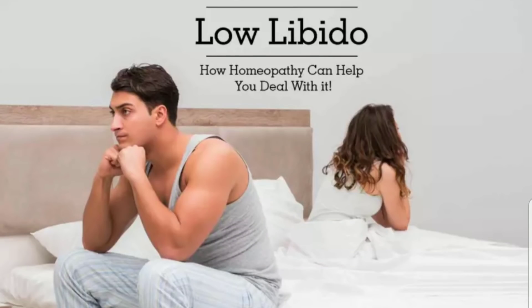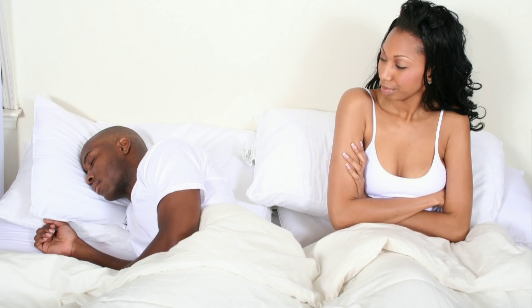Hello guys, welcome back to the channel! So today I'm going to share this very good drink with you that is good for men and women. It is going to boost up your libido — for those of you guys like me who are always tired, women, you know what I'm saying.